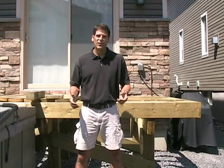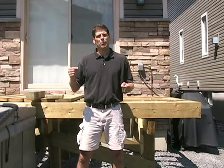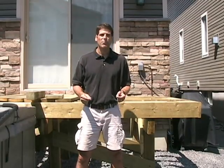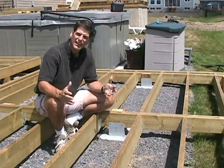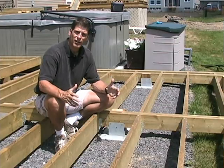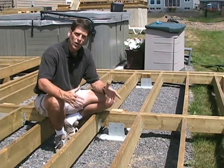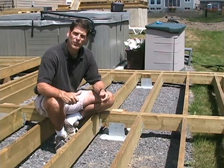Hi, I'm Rich Bergman from Ideas4DeckDesigns.com and I'm here to give you another great tip on how to build better looking, longer lasting decks easier and faster than ever before. Before the Titan deck foot, your footing options for ground level decks were traditional underground concrete footings, concrete blocks, or ground spikes. Let me explain each one of these.